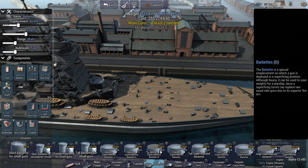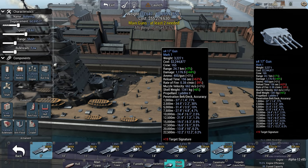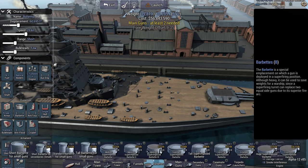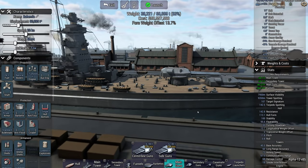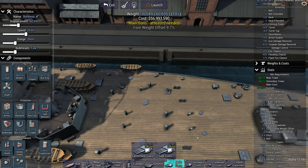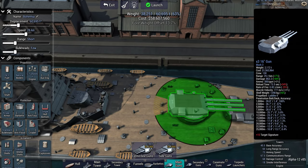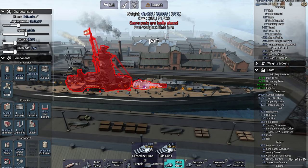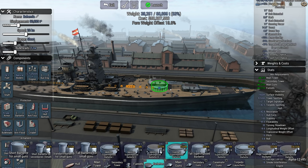Guns — I'm assuming going to be 16-inch mark threes. Yes — and they're the German-looking ones, nice. Do they fit on medium turrets? They do, although they look a little bit weird. Yeah, they look better on the standard. No, it doesn't quite fit the Nelson style — although maybe it does.